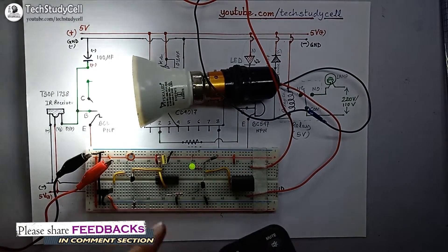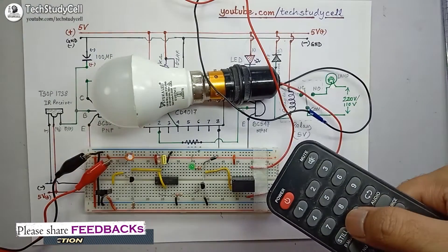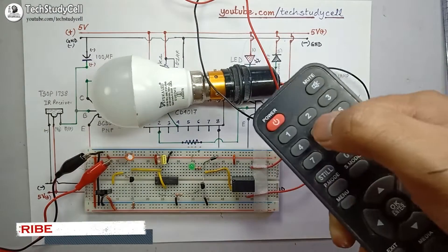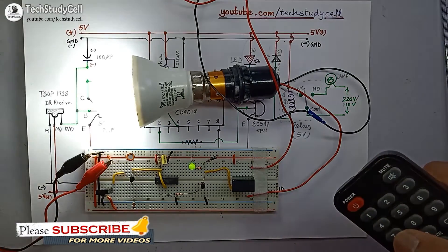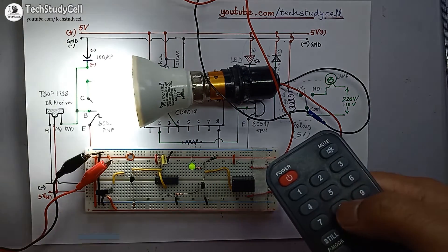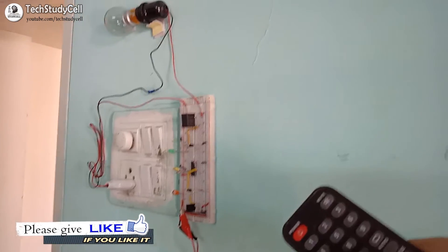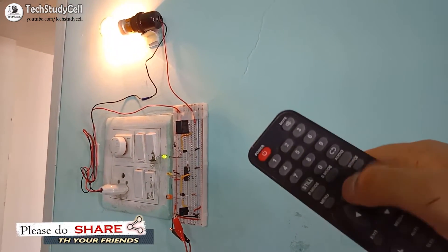After giving the supply, the lamp turns on. To turn off the lamp I press any button on the remote, and to turn it on again I press any button. So I can easily control this 220 volt circuit using the TV remote. If I press the button the circuit turns on, and pressing again turns the lamp off — I can turn it on and off from any corner of the room.